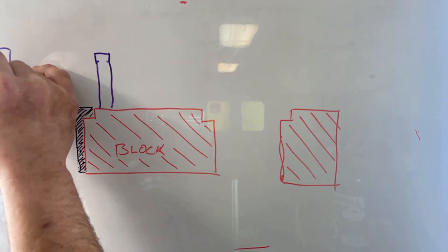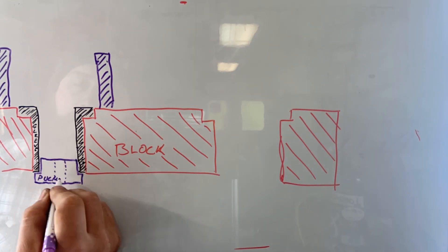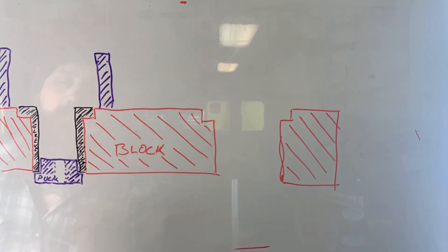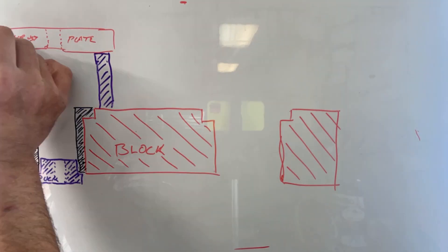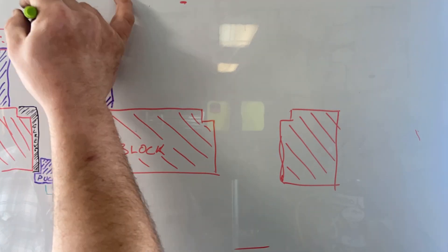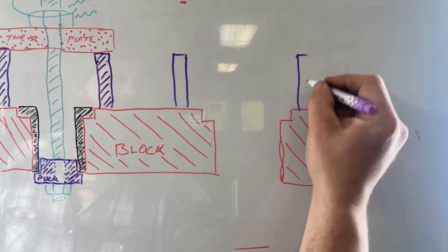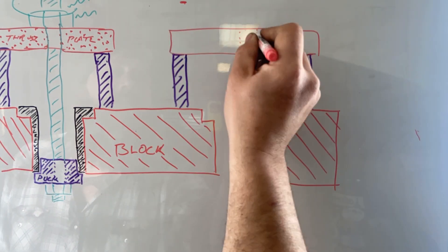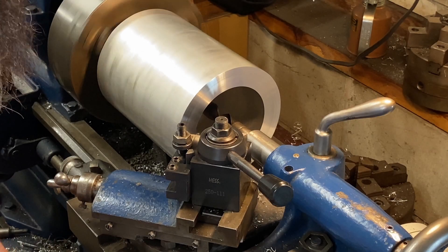The way we're going to remove this sleeve is with a screw-type press. We've got a spacer and thrust plate on top. Through that thrust plate, we have a piece of threaded rod that goes down and passes through a puck at the bottom. When we tighten the two nuts on the threaded rod, the distance between the thrust plate and the puck gets shorter. And because we can't push the spacer into the engine block, we pull the sleeve up and out.